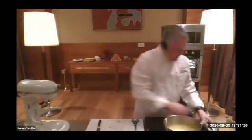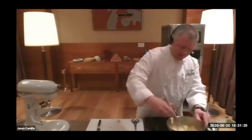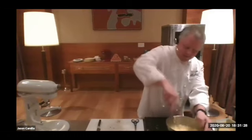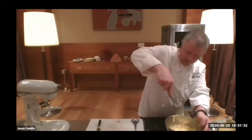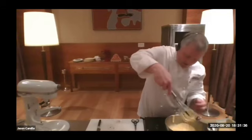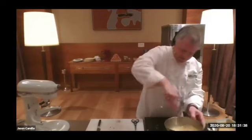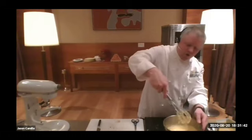I'm putting it back over the heat — you can see how it's getting quite thick now. I want to get more heat into this so it makes it nice and strong. I can start to see that figure eight holding, and you can even write your name — Jason. You want to see it hold for a few seconds.